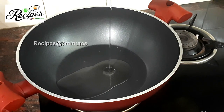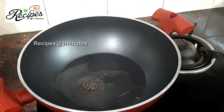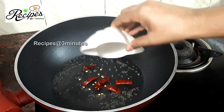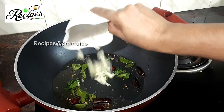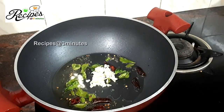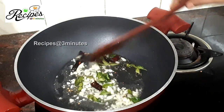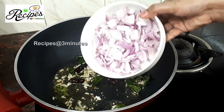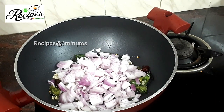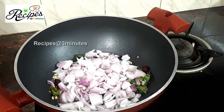Add 1 tablespoon of egg. I am going to add egg — add 1 teaspoon, then 2 tablespoons of egg. Add 1 tablespoon of egg. You can add 1 teaspoon of egg. I am using the medium flame.